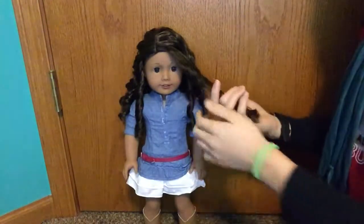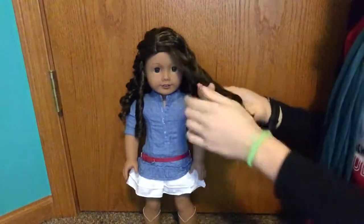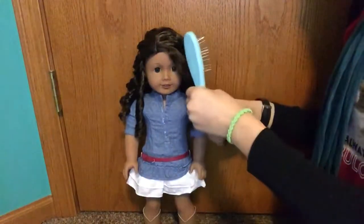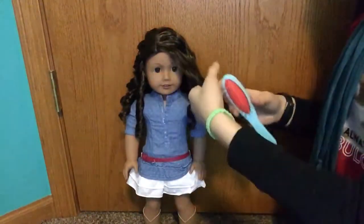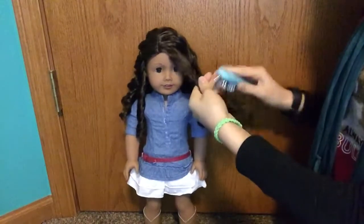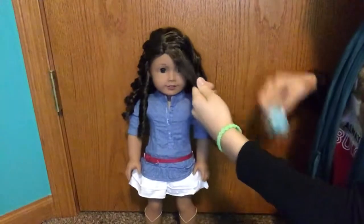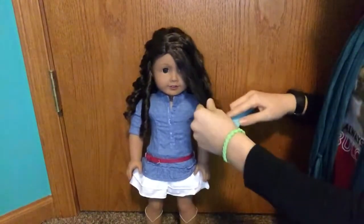Then I like to unravel the curl. You don't have to unravel the curl but I think it's very helpful to go in straight. Even if you unravel it, it kind of springs back so that's not really necessary. I kind of undo the curl a little bit so it's not perfect so I can brush it out. She's not very sturdy right now so I recommend putting her in between your legs or in a salon chair.